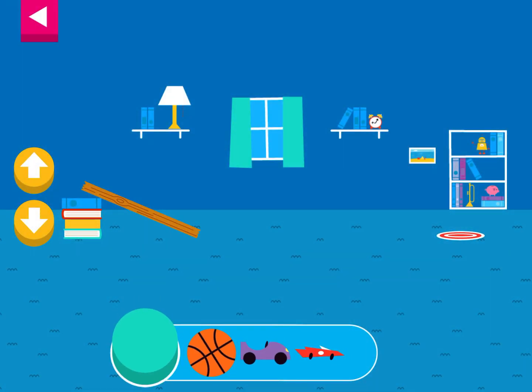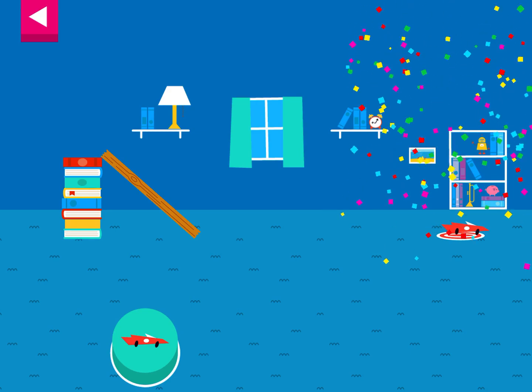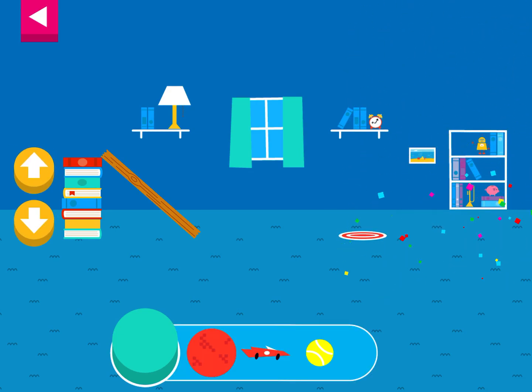Let's aim for the target. Use the ramp to get the object on the target. Use the arrows to make the ramp steeper or flatter to help the object roll. Your ramp was just steep enough to reach the target. Tap an object to move it to the top of the ramp.